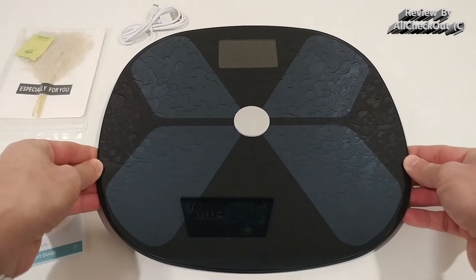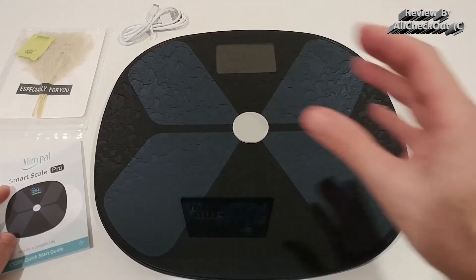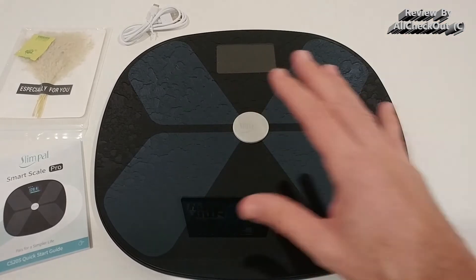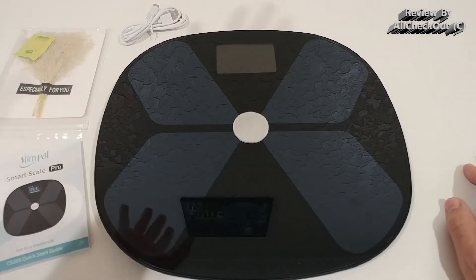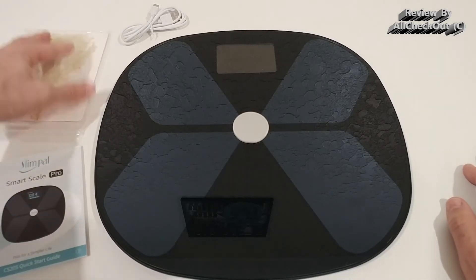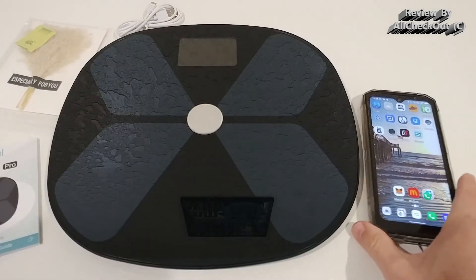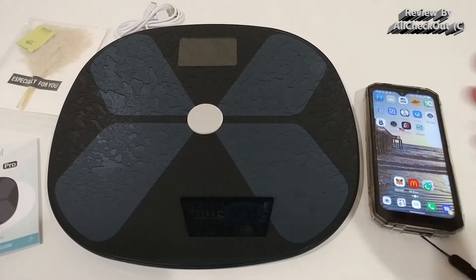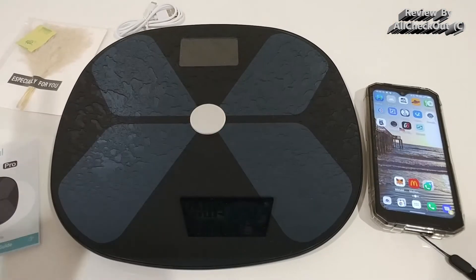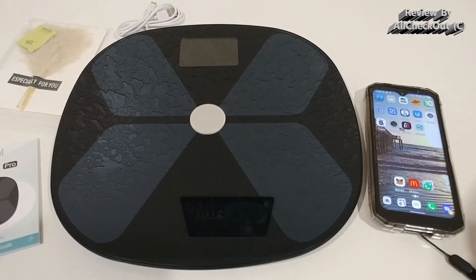The Wi-Fi is definitely important — it's a game changer compared to Bluetooth, and I'll show that later. In the box you get full instructions, a nice small gift, and a charging cable. It also comes with an app called Slim Pal, which you can find in the Android Play Store or iOS App Store.